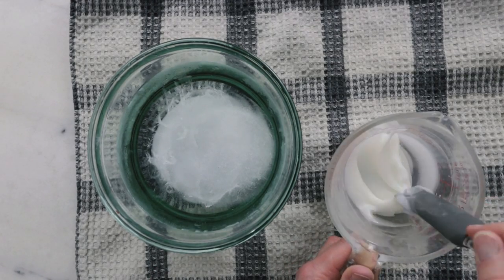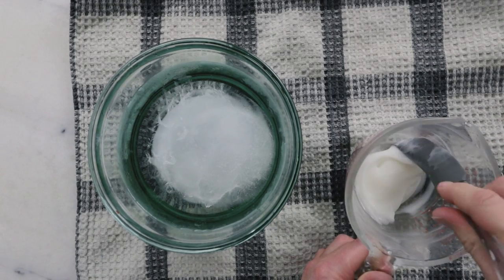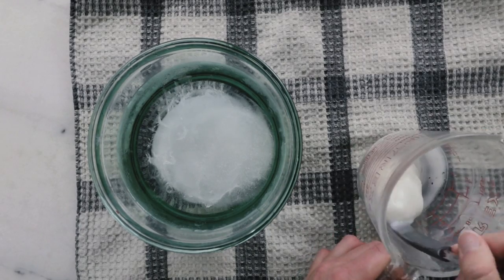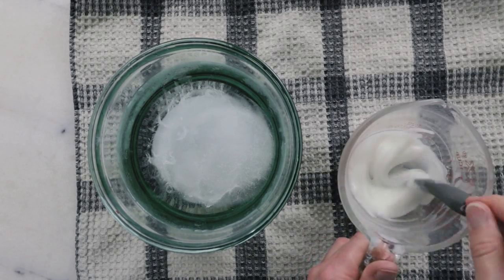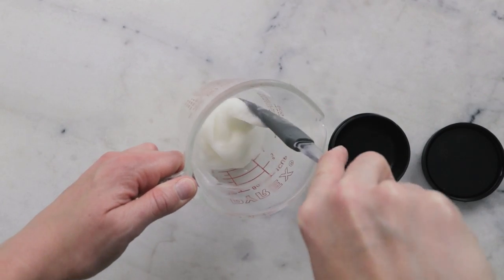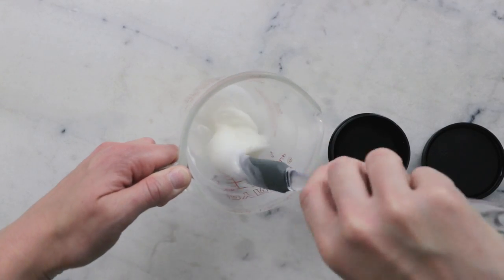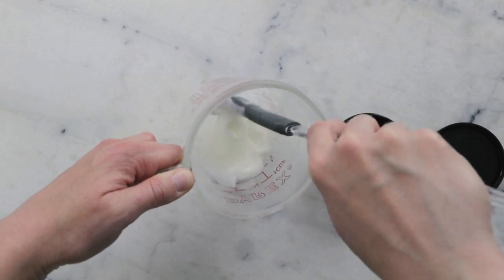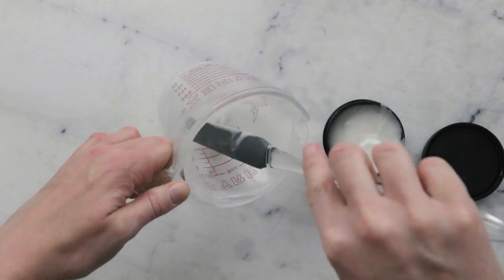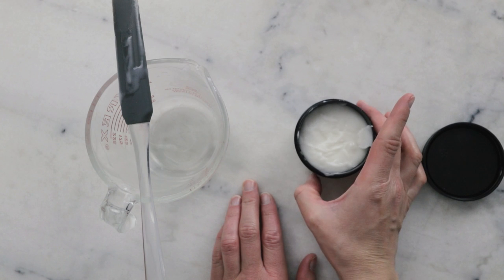Once we get to the phase where it's still liquid but easing over towards the soft-solid side and will kind of hold its shape a bit, we are ready to package it up. I'm going to use a 50 milliliter shallow black plastic jar from Yellow Bee. I'll give it a good stir to make sure we don't have any extra hard bits sitting on the bottom, and then in we go. Then we will leave that to set up.